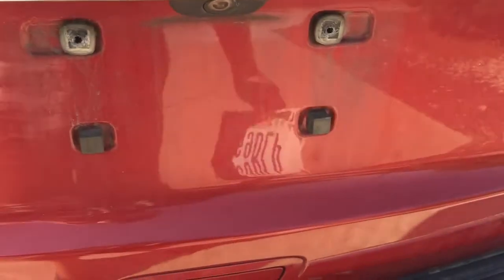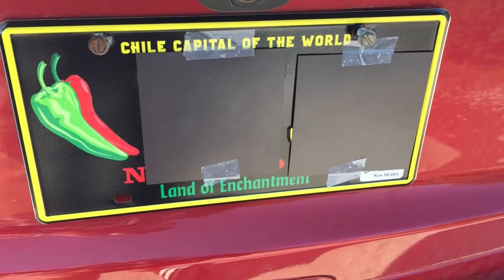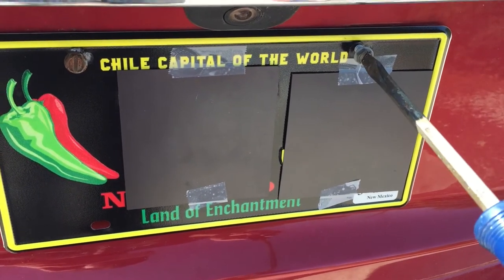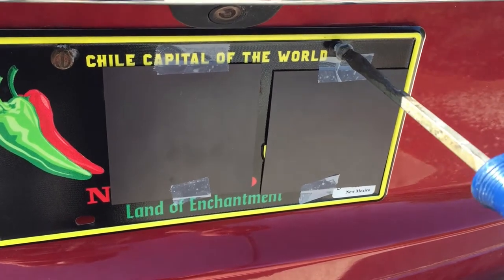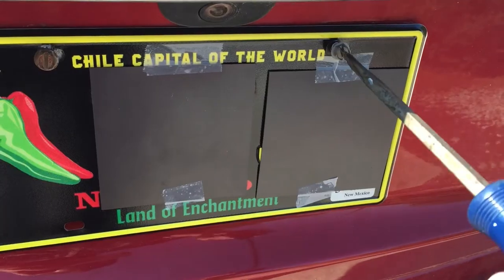Wiggle this off and get our new license plate. I just have those two bolts sitting in there, so now we can just screw these in. Make sure not to cross thread — if you want to see a video I made about how to ensure you don't cross thread, check the top right corner for the card. Just tighten these up.